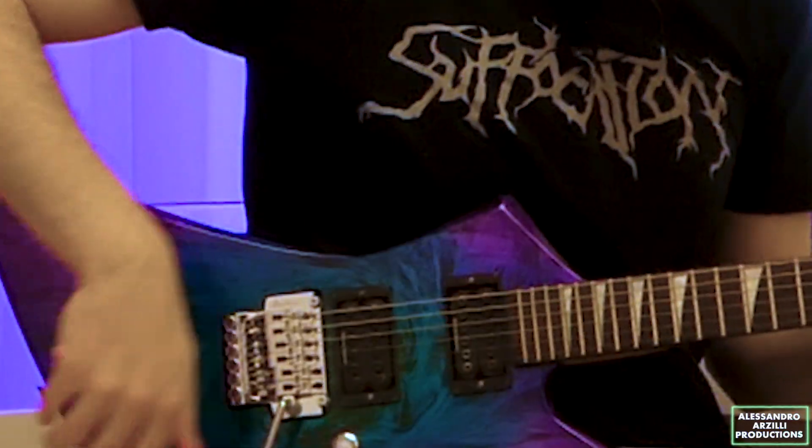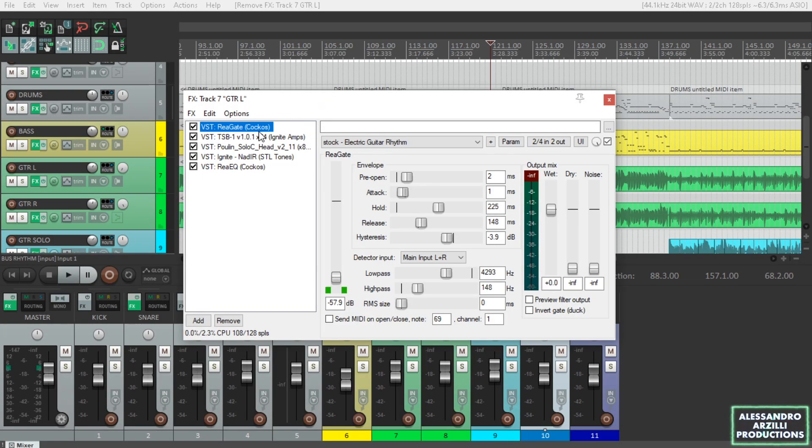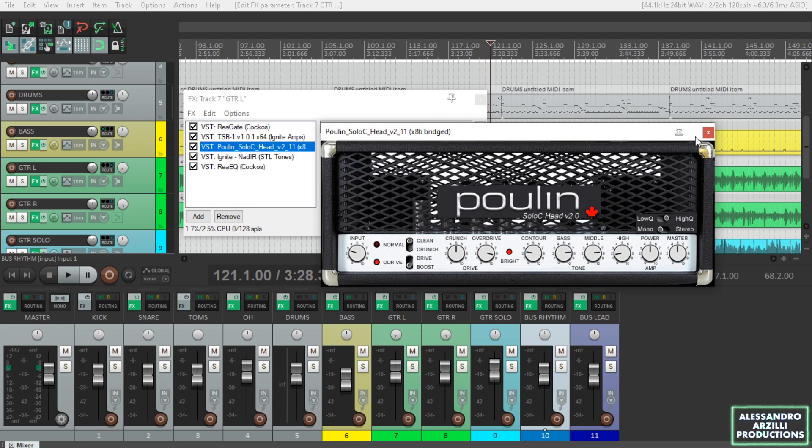All right, so let's hear how it sounds. For this test, I'm using my Jackson Kelly K3 Erie Death Swirl straight into my Focusrite Scarlett 2i2, straight into Reaper. I'm also using some free Seacalcaps IR files, so as you can see, my FX chain today consists of completely free plugins only.